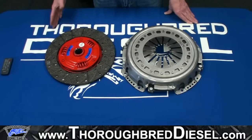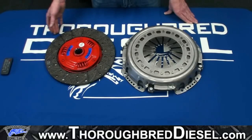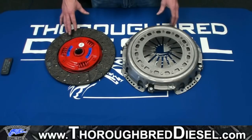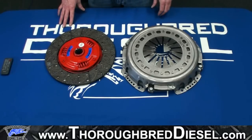With that engine being 340 horsepower and these guys doing a whole lot of towing, this is a perfect clutch for that. A bone-stock 6.7 that tows very heavy — this is an absolutely perfect clutch for it. But let's go over the clutch just a little bit here.